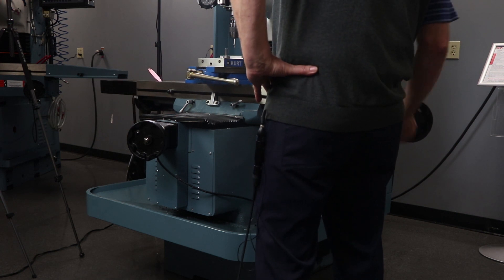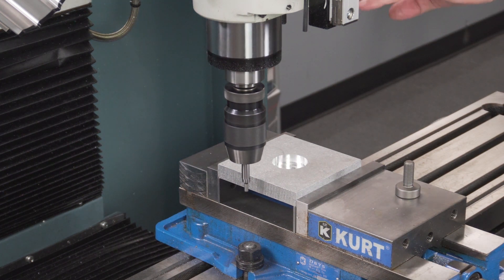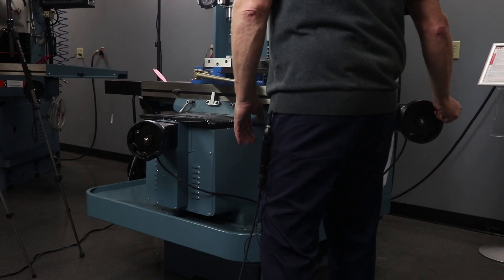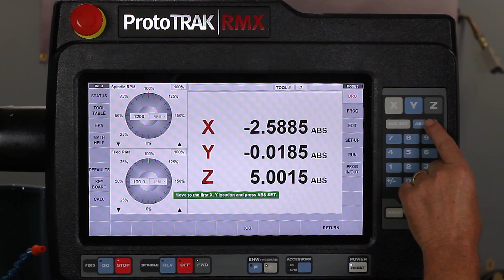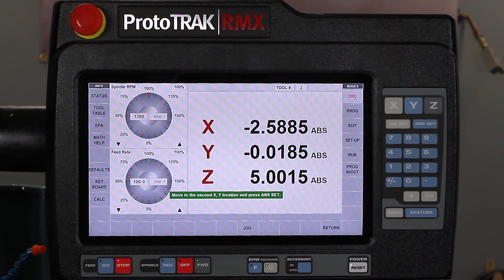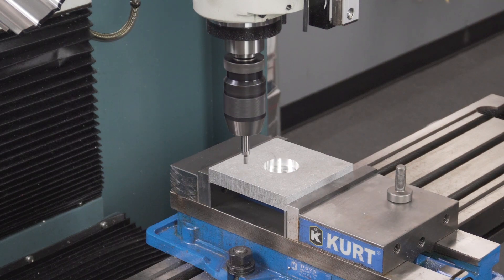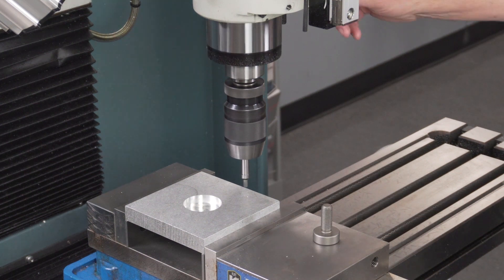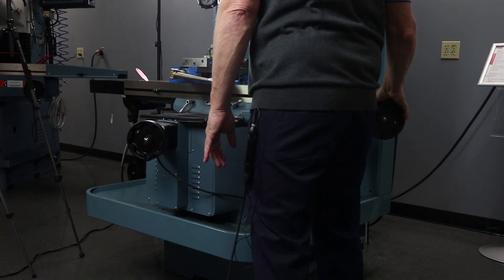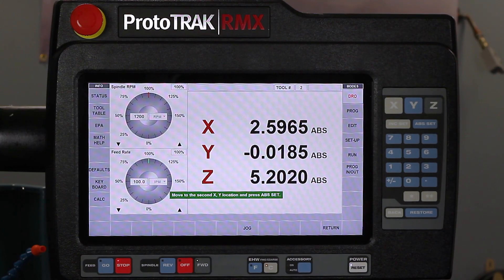So I'm going to move over here and I'm going to turn my spindle on and I'm just going to bring the quill down a little bit. Bring it in till it kicks. Hit the set key. It tells me to check the Z out of the way and move to the other side of the line. Bring it back down. Bring it till it kicks. Hit the set key.